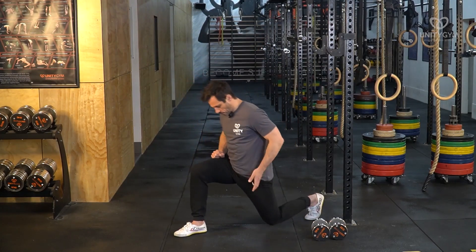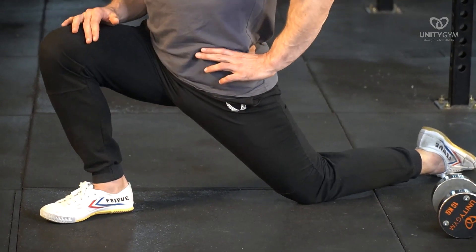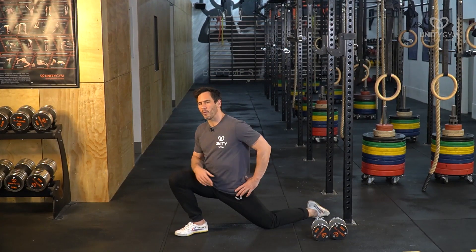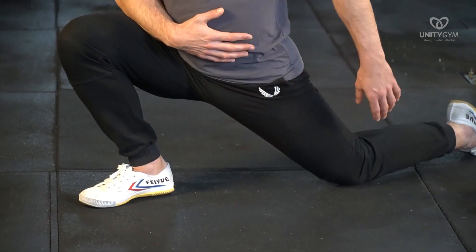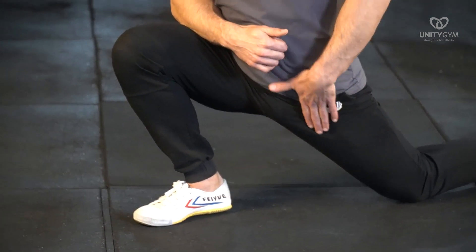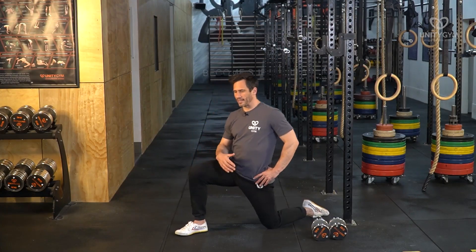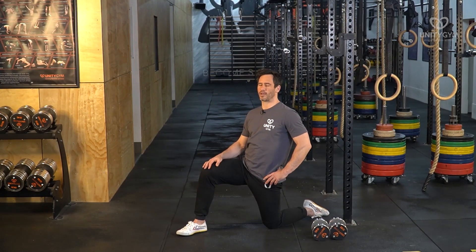If we look at some static stretches for the hip flexors — the muscles down here — a really common static stretch is this deep lunge stretch. This is a nice stretch. I do it myself, maybe at the end of my workout or in the morning when I get up. What I'm basically doing is taking my hip joint to its full range of motion with extension so that I feel a stretch through the hip flexors, and then holding it there. We've been taught for a long time that this is all you need to do to get flexible — do this for three sets of 60 seconds a day and you'll get flexible.